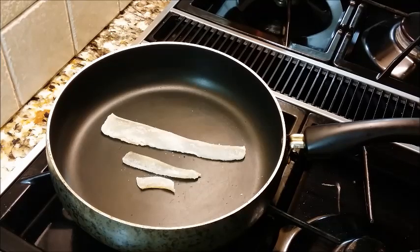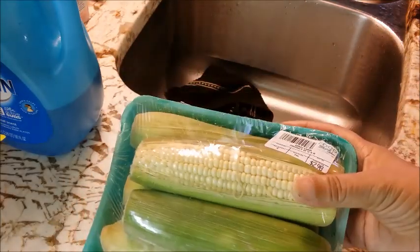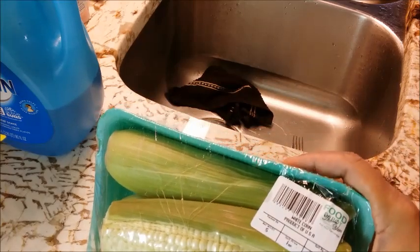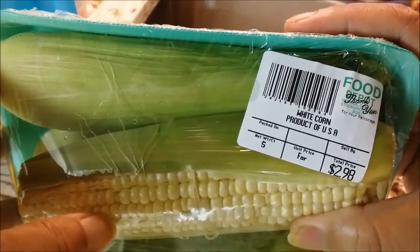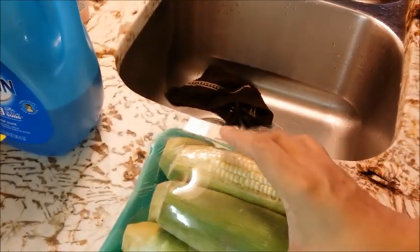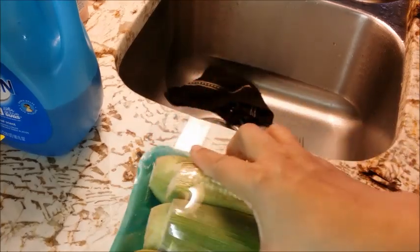Here in my pan I'm browning some pork fat, or stricoli, and I've got some corn that I'm going to put in the fat that is rendered off of the pork. I think this corn was two dollars and ninety-eight cents — I have five ears of corn.